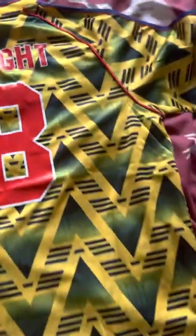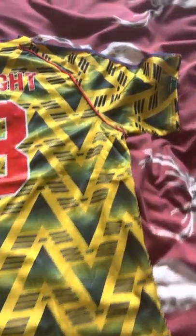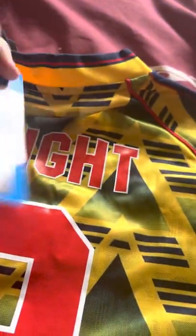Everything looks spot-on in the moment. Of course we'll turn it inside out in a minute. Your usual tags there — Arsenal. Yeah, we'll turn it inside out now. This is where we usually notice the flaws, but so far everything looks spot-on with it.